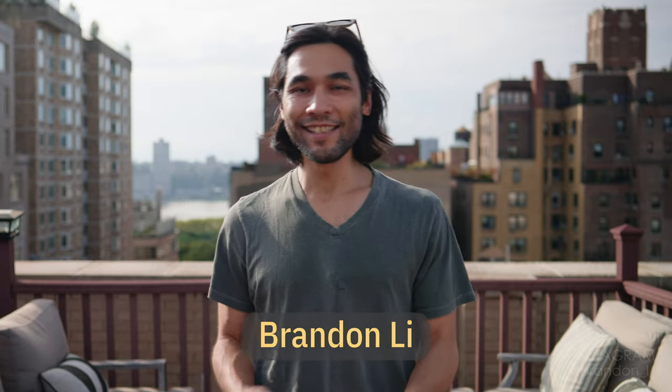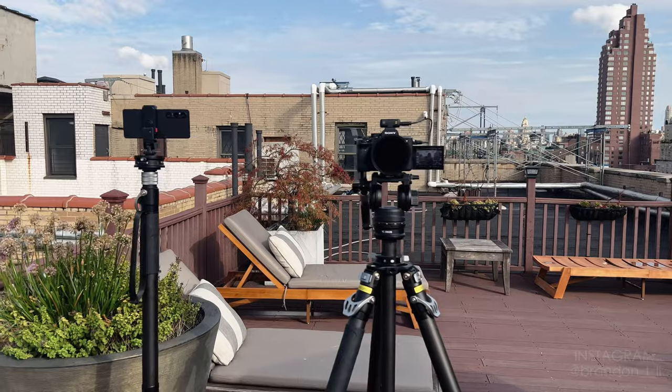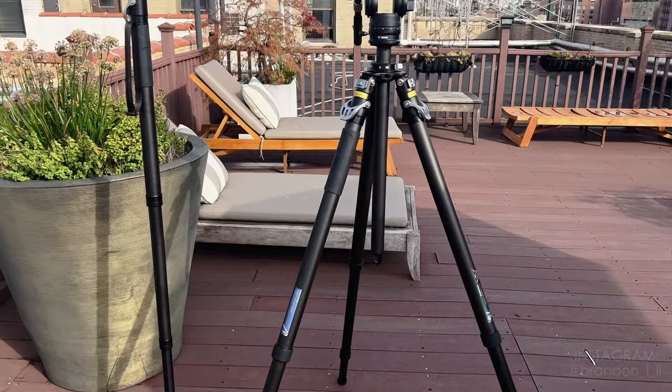Hey, welcome back. I'm Brandon Lee and this is going to be a video about the tripod and the monopod that I'm using to film myself right now. These are part of YC Onion's new Panetta system. This is the fastest tripod and monopod system that I've ever tried out. So this is a sponsored video, but I'm only doing it because I'm genuinely excited about how much faster I can work with this new system. Now let's set up a few different shots to show you how the system works.